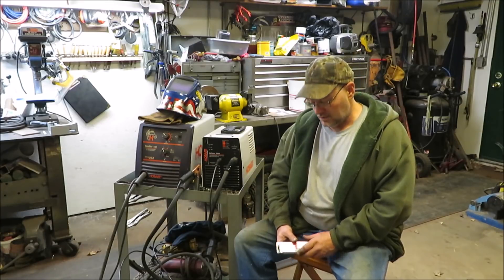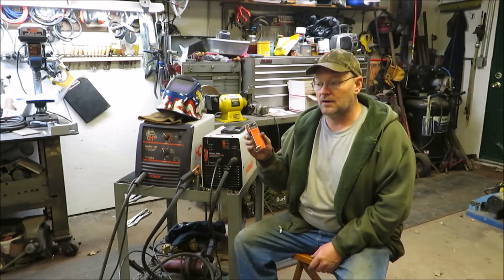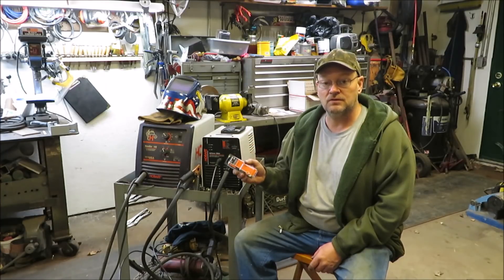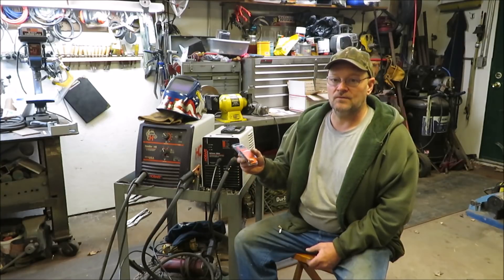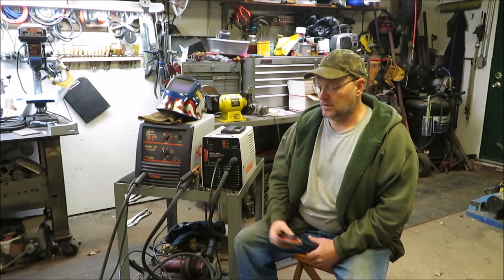I've actually got the guy at my welding gas place to order me some because I have a couple projects coming up. It's been over a week waiting for him, so I'll still buy the ones he's got and I'll have these for extra. I hope you guys enjoyed the video - don't forget to subscribe, leave a thumbs up, thumbs down, or comment if you like. Till next time.